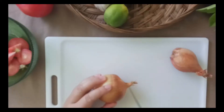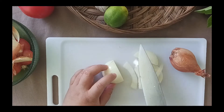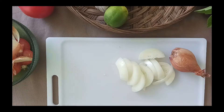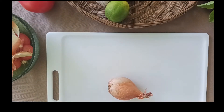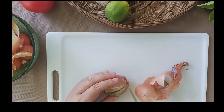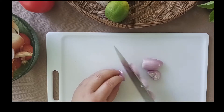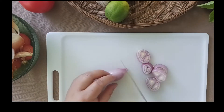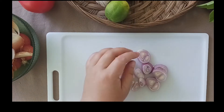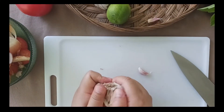Same thing for the onions — just peel and slice them thick. Here I've got one small yellow onion. Make sure to get a good-sized shallot; they really have a distinct flavor in this dish. I used all the big cloves from one head of garlic, so about five or six cloves will do it.